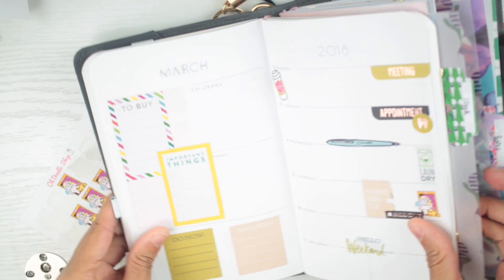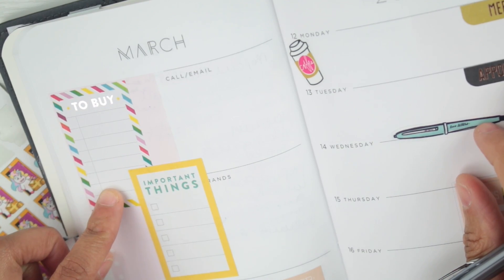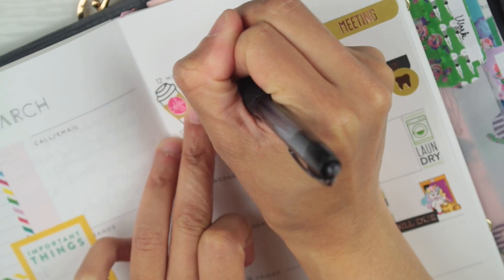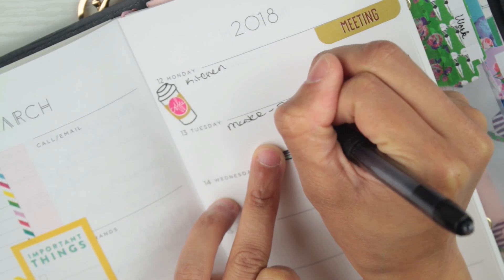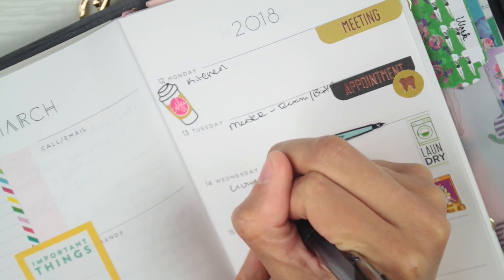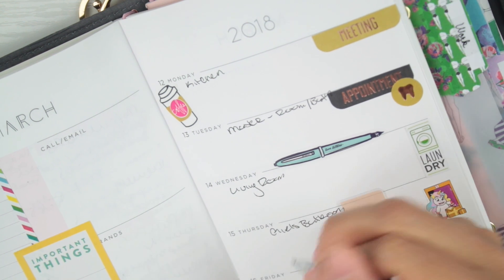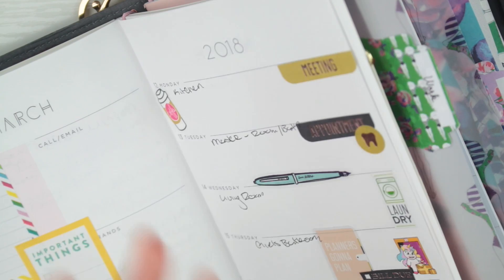Let's get to writing. I'm not exactly sure what I need to buy next week, so let's just fill out what's going on. Monday is the kitchen. Tuesday is the master room and bath. Wednesday is the living room. Thursday is the girls' bathroom. Friday is their room, and the weekend will just be me going over anything that needs to be done that I may have missed — by the weekend I should be done with all of that.